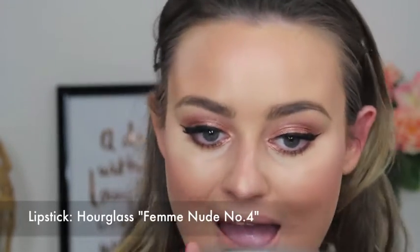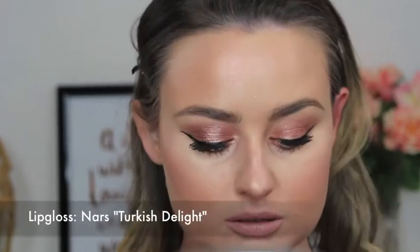I find going all over my lips with a lip liner makes whatever I put over the top last heaps longer, and it also gives that nice crisp shape. I'm also going to go over it with a creamy lipstick — nothing too matte but nothing too glossy so it doesn't rub off — and then I'm going to add the gloss by going over it with a zinc gloss.